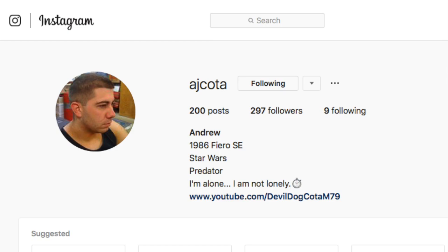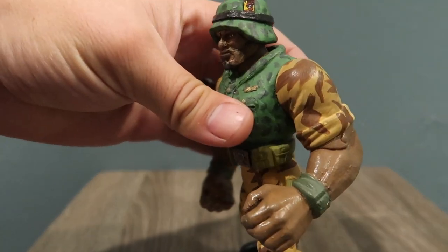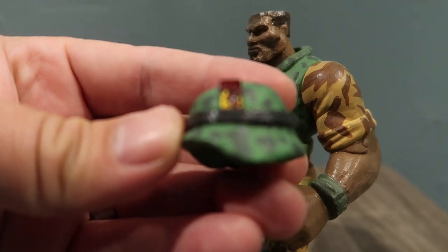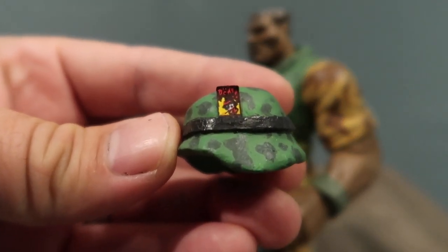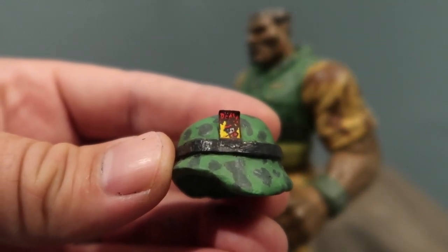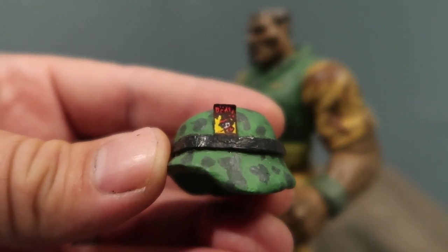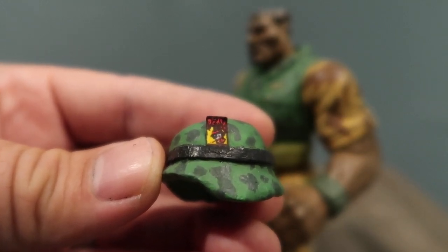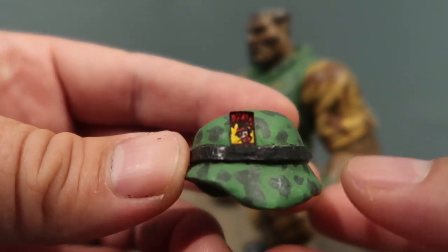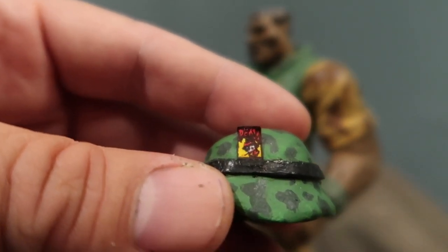I want to give a quick shoutout to AJ Coda — hopefully I'm saying your name right. He gave me a little picture of this card he has. He sent me a picture of it on Instagram to show me what's on the card. That's as close as I could get — you guys can see it's way smaller than my thumbnail, so it's pretty small.